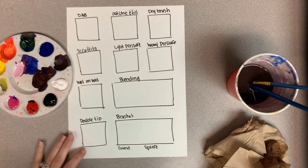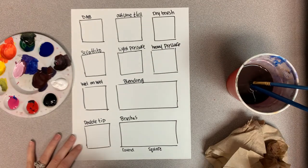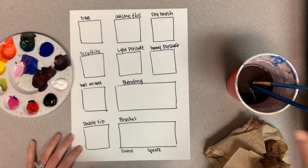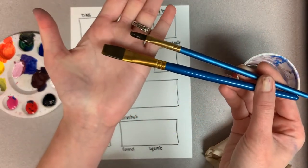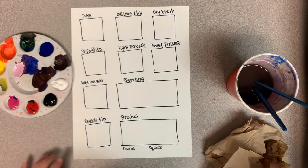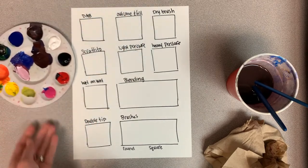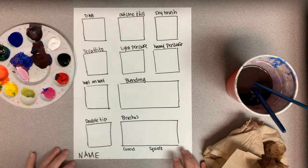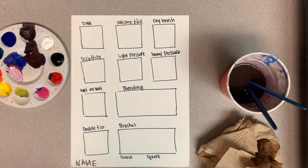All right everybody, for this video we're going to learn some more intermediate painting techniques with acrylic paint. You are going to need both a square and round brush, a cup half full of water, paper towels, and whatever colors of acrylic paint you would like to use. Please also take a few minutes to set your paper up like this and do not forget to put your name on it.